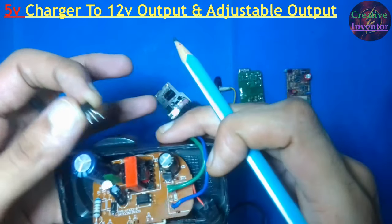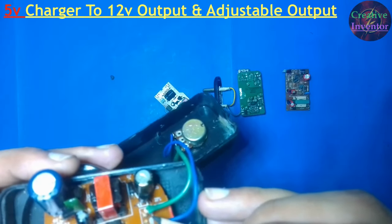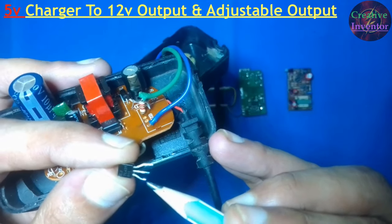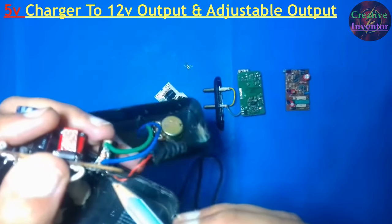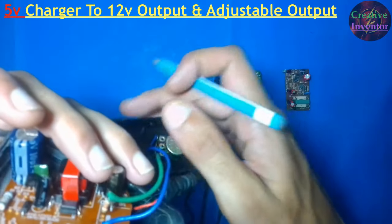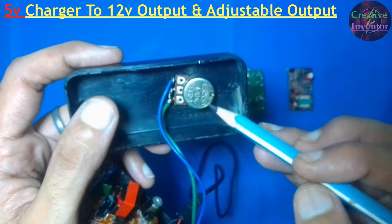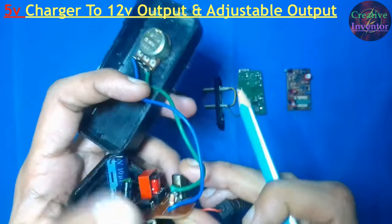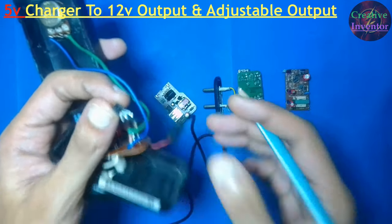We have to solder a 2.2K resistor to the first pin, which is the reference pin of the TL431. The other end of the 2.2K resistor is soldered to the ground pin. After that, we need a 10K potentiometer or 10K preset. Two wires come out from this 10K potentiometer: one wire is directly connected with the positive output supply, and the other wire is directly connected to the reference pin of TL431. The overall connection is very simple.